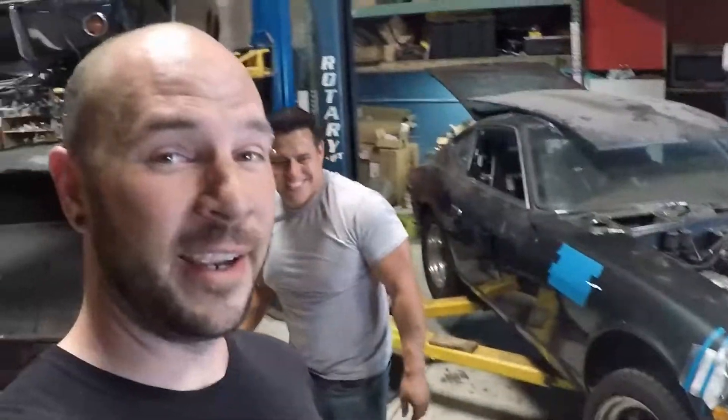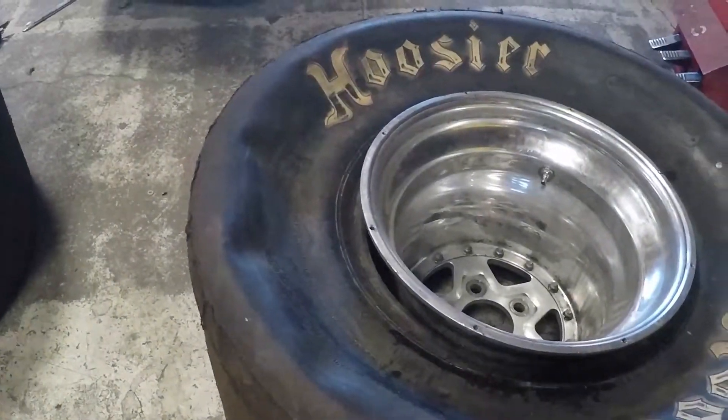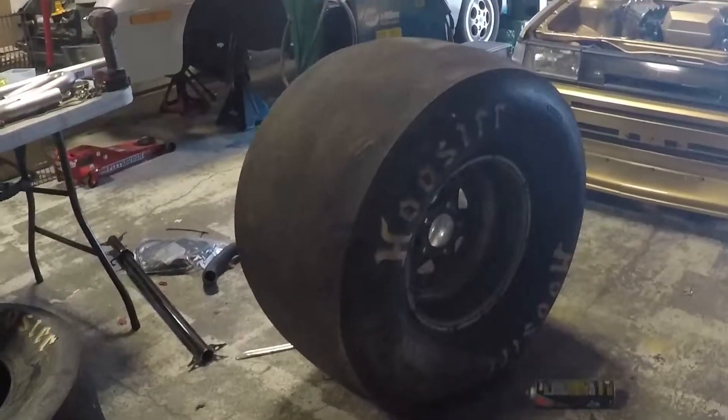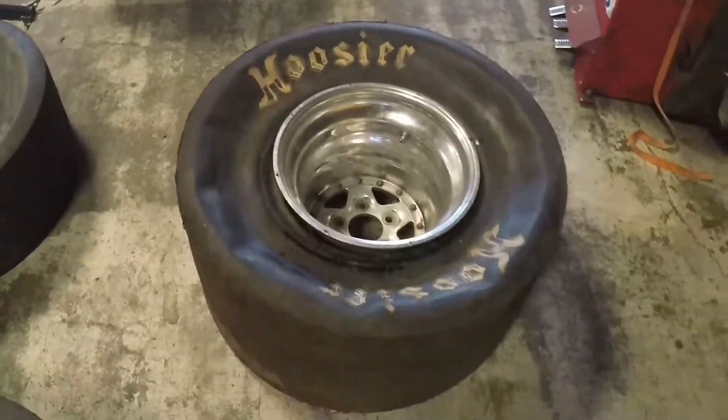We're gonna do a quick video for today on how to seat larger than average tires. These are meant to help you go fast or stick to the ground, and sometimes they don't like to seat themselves when you inflate them. I'm here with my friend Alex and we're gonna seat his monstrously huge tires on his really really wide wheels the fun way. Number two here is not beaded — number one is already beaded. Look at how big that thing is: 33/16/15. That is a big tire.